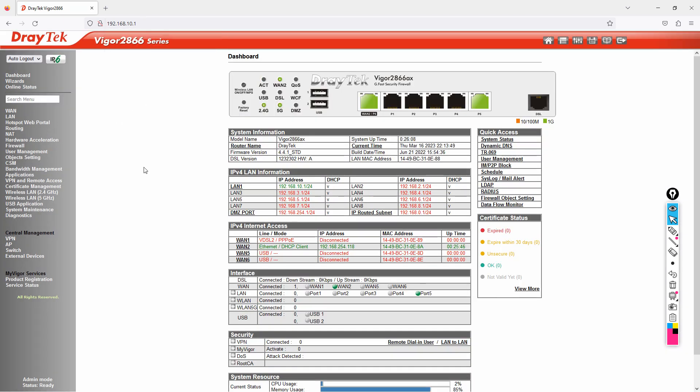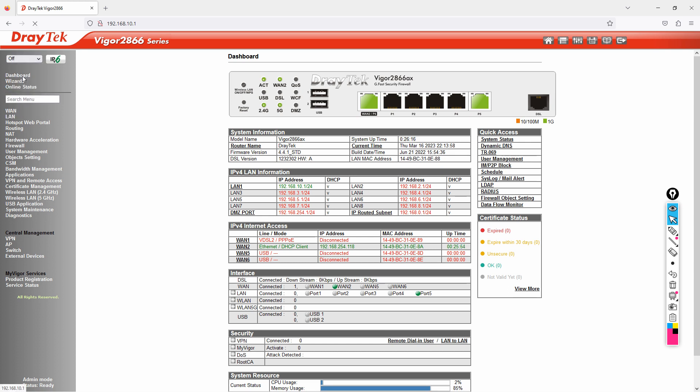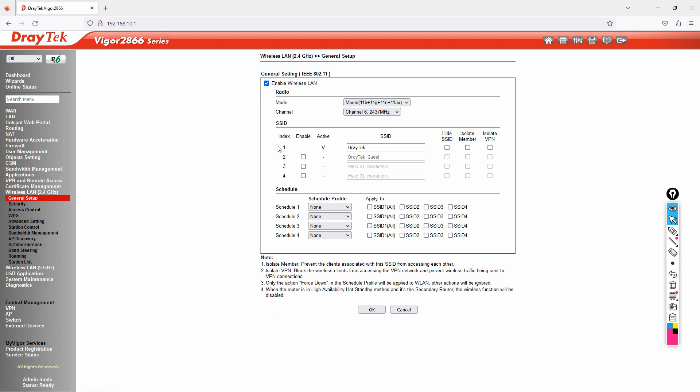One important thing: while doing configuration, I always keep auto-save off. Before configuring wireless, go to Wireless LAN 2.4 GHz and click on General Setup. You can see that by default 2.4 GHz is enabled. You can disable it if you prefer to use separate access points instead.